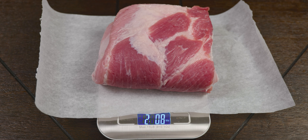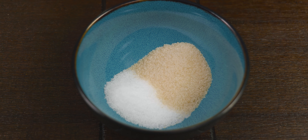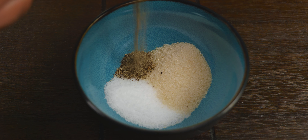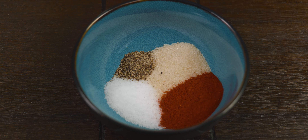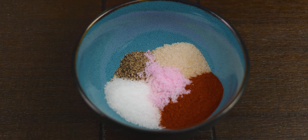Our first cut comes in at 2.09 pounds and we're starting with our dry rub. The ingredients are: 2 tablespoons of kosher salt (30g), 2 tablespoons of sugar (25g), 1 teaspoon of black pepper (2g), 1 tablespoon of paprika (6.8g), and 1 teaspoon of curing salt — Prague Powder Number One (5g).